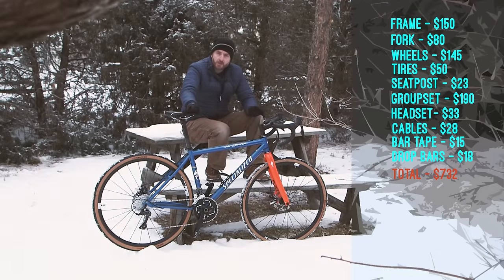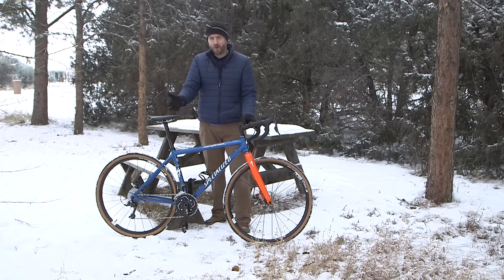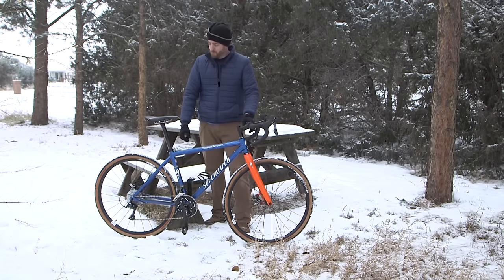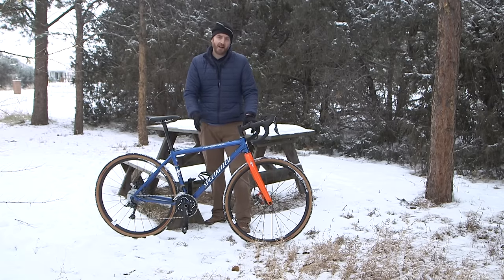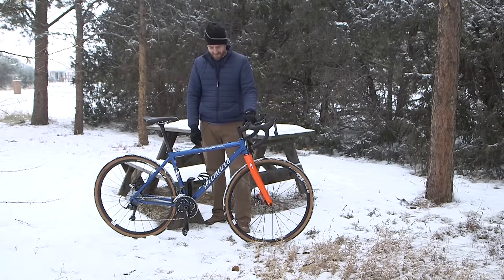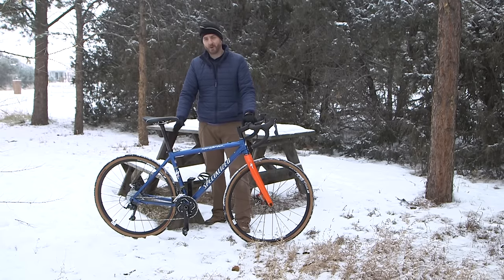I spent about $730 on this build from scratch, including buying the frame and everything. If you're starting with a mountain bike you already own, those costs will probably be less. I know some of you are wondering why you'd do this when the same money could get you an entry-level gravel bike or an old road bike. The reason is there are thousands of these old 90s mountain bikes laying around that will ultimately end up in a landfill because they don't meet people's needs anymore. By doing something like this, you can breathe new life into one. And honestly, this bike is made in America — I think that's pretty cool. But the real answer is I wanted one. I wanted a 90s-style gravel bike. This thing is awesome, it's unique, and nobody else has one.